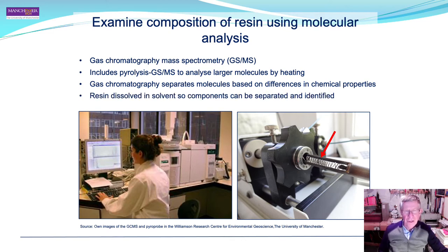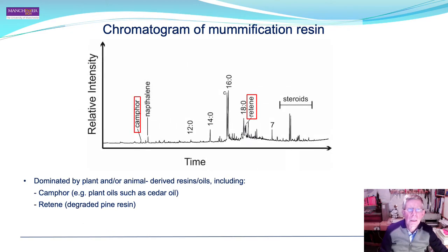The resin cannot be analysed directly in solid form; it needs to be dissolved in a solvent first so that the components can be separated and identified using GCMS. Here is one example of the chromatographic analysis carried out on the resin — more detail and other spectra can be found in the book. The peaks indicate different components separated at different times, and relative intensity indicates the relative amounts of each organic component.